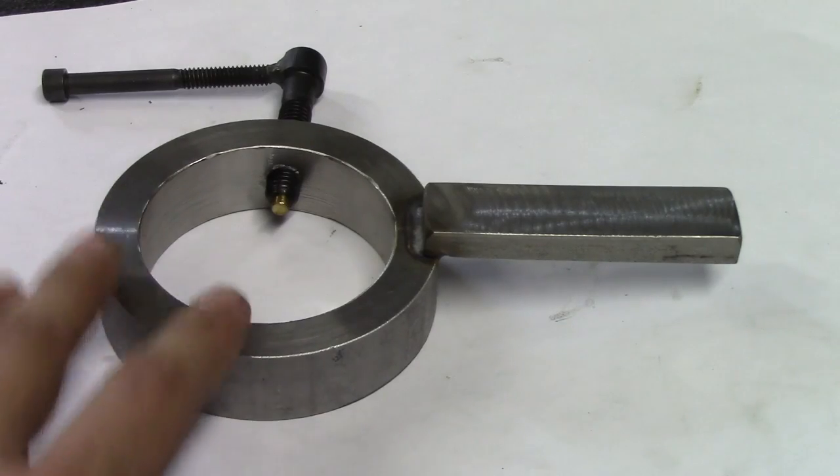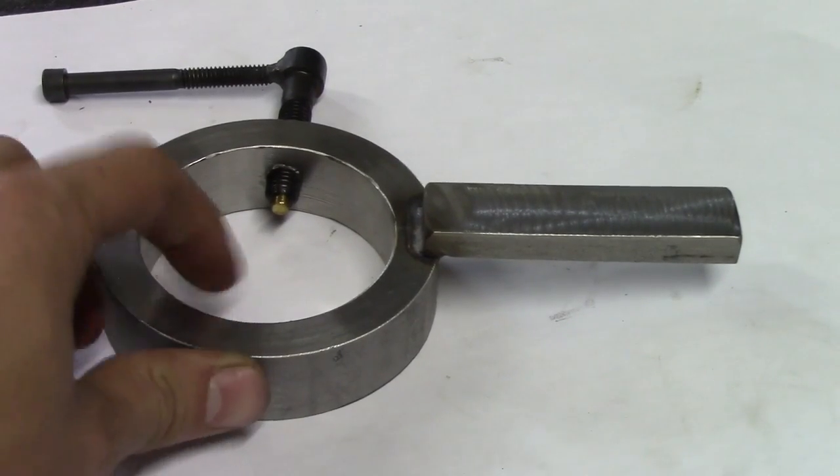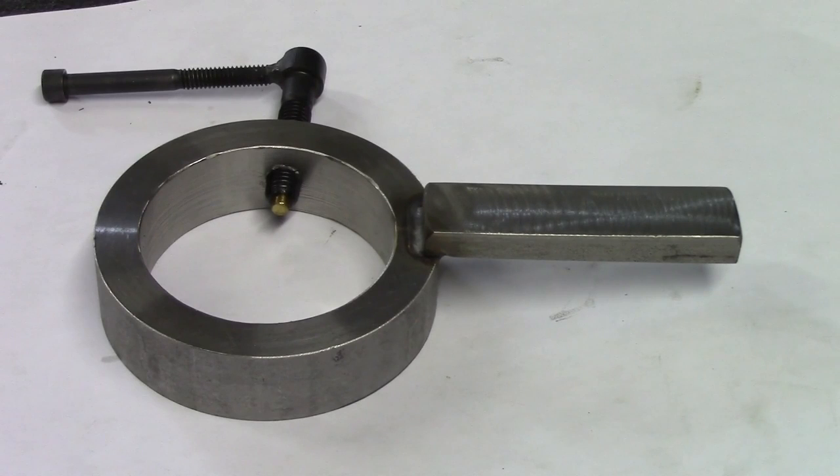All I did was take a round piece and bore it out to fit the ram of my tailstock. The ram is the cylinder that slides in and out of your tailstock whenever you're cranking the handle.